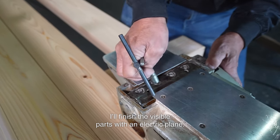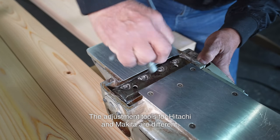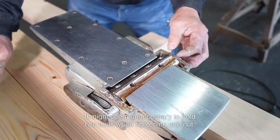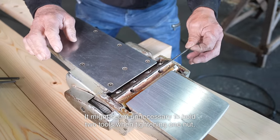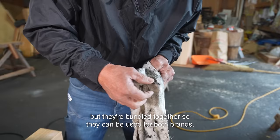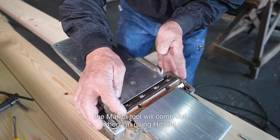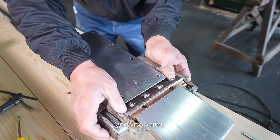I'll finish the visible parts with an electric plane. The adjustment tools for Hitachi and Makita are different. It might seem unnecessary to hold two tools when tightening one nut, but they're bundled together so they can be used for both brands. If I don't do this, the Makita tool will come out when I'm using Hitachi and vice versa.